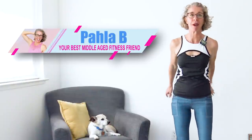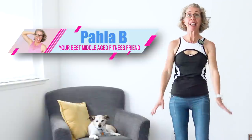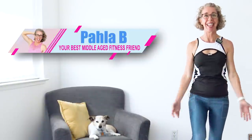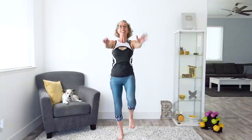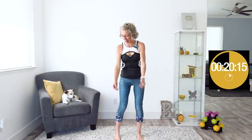Around here, we are all about making peace with your menopausal body by finding a healthy weight and moving in ways that feel like love. Today feels like love to me because we are doing one of my absolute favorite things — full body, no equipment toning — in my absolute favorite way.